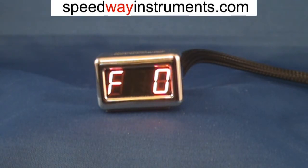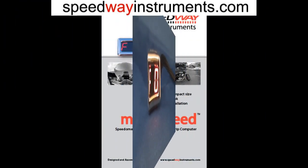This concludes the demonstration for the Speedway Instruments Micro Speed Speedometer Standard Operating Modes. In other videos, we'll go over the initial odometer setting, as well as the configuration and calibration. Thank you very much.